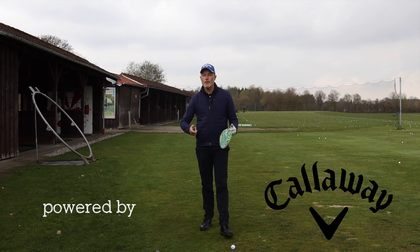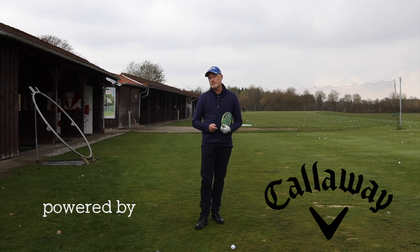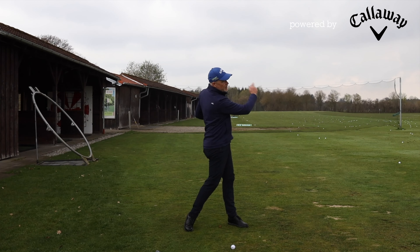Hi there. If you are looking for an easy way to teach your arms and hands how to move in a golf swing, here's a couple of simple drills to do it. The first one I call the stone release — it's the feeling of skimming a stone on top of a lake.